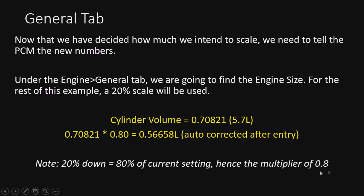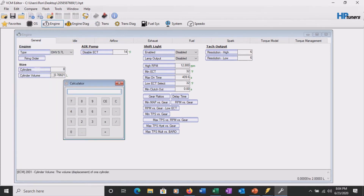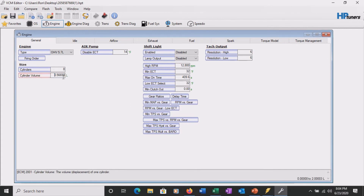The 0.8 multiplier is going to be applied in a lot of places to achieve the 20% scale. We're in the Engine tab under General. I'll pull up the calculator - we take the cylinder volume of 0.70821 and multiply by 0.8, getting 56658. Copying it in, the software auto-corrects it to 56658. That's the corrected 80% value. The rest of this tab covers shift light and TAC output stuff, so that's it for the general tab.